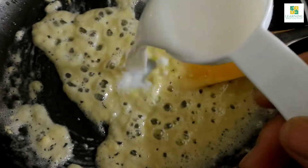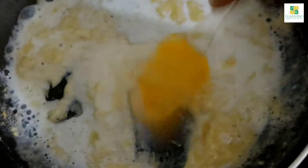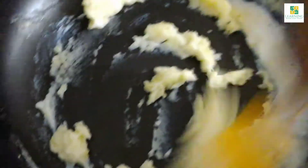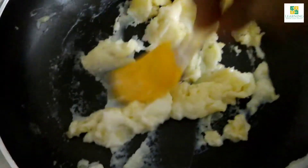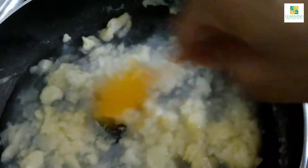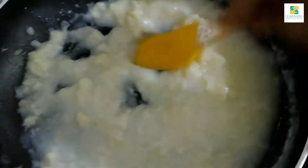Now I am going to add 60 ml of milk to it and give it a mix. While mixing, the mixture will get thick as the flour absorbs all the milk. Then we will add 1 cup of water to it. Mix while cutting down with the spatula so that we are left with no lumps at all. If you still find lumps after cooking, just blend it in a blender and your sauce will be smooth.